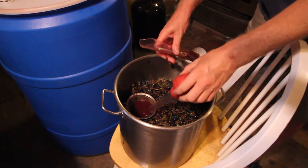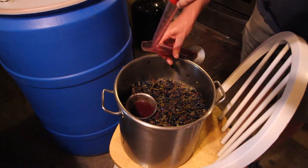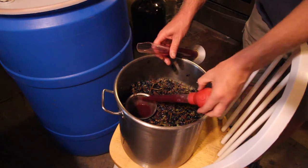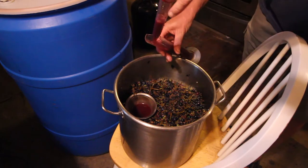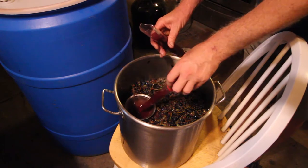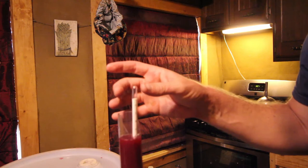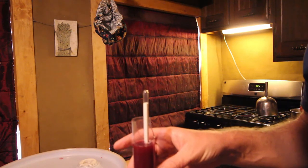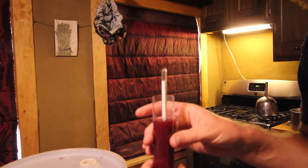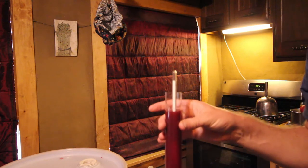I got a sample of this not only to test with the hydrometer — what the brix reading is — but to be able to test some of the other readings for the must, such as total acidity and pH. This is at about 20 to 21 brix, so that's not bad. I don't expect to have a lot more than that for my grapes.